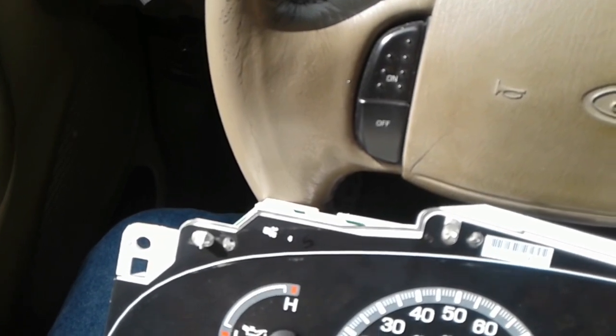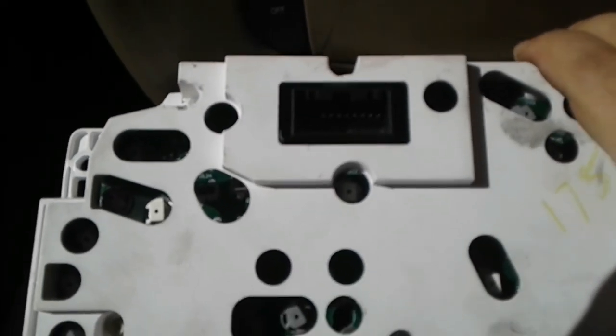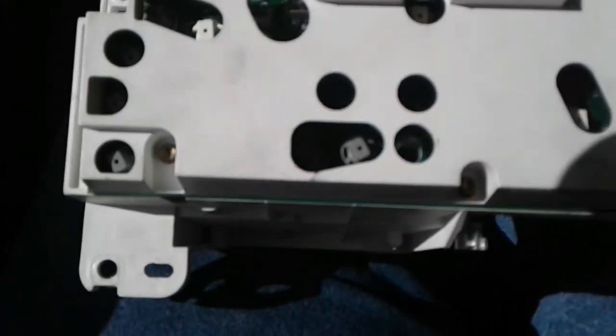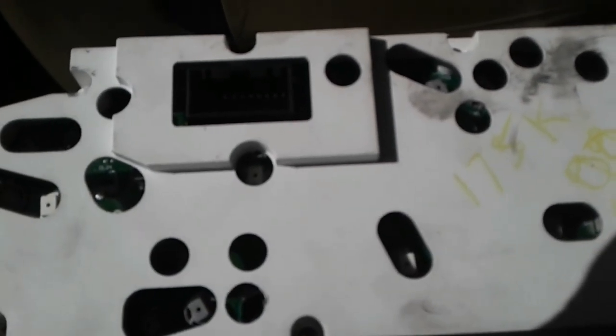We got that stuff out of the way. Move to the back - there's another seven screws, they're all T15s. You're going to need a T10 here in a minute - I'll show you why.